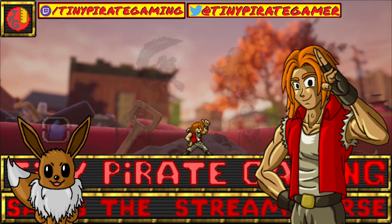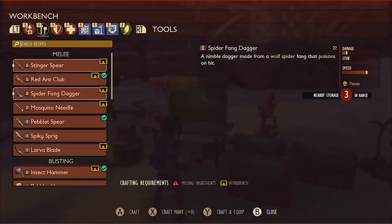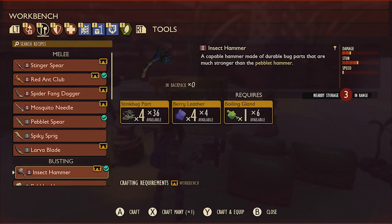What up, it's Tiny Pirate Gaming here with another Grounded tutorial that's going to cover in rich detail everything you need to know about obtaining a tier 2 insect hammer in Grounded.